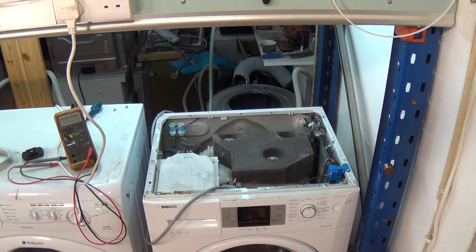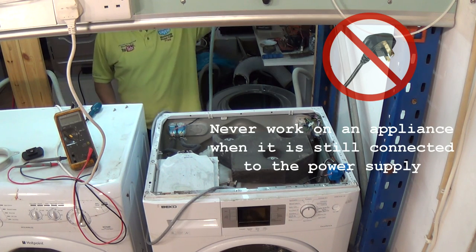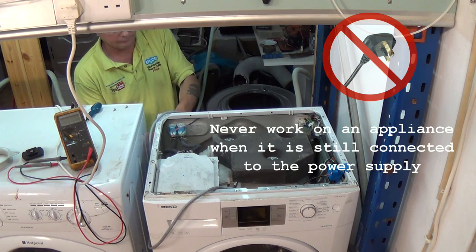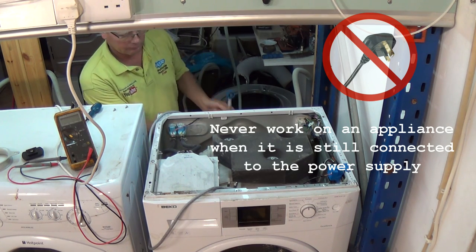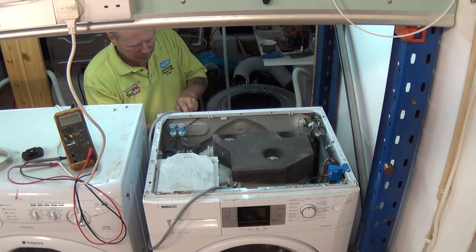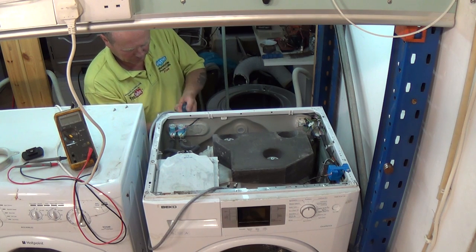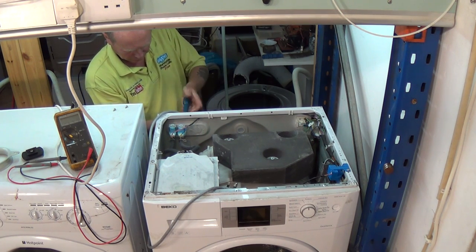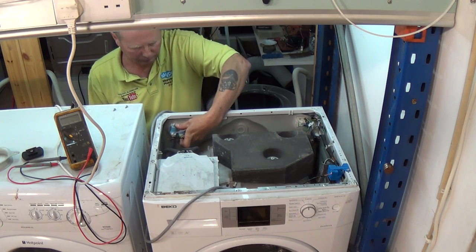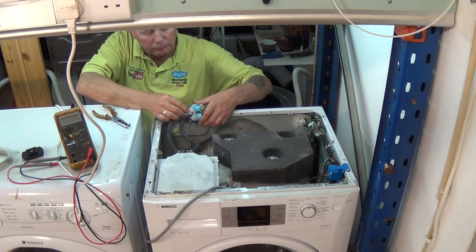The first thing we need to do is remove the lid, unplug the appliance from the electricity supply, and disconnect the water. One of the faults may be that your machine has been pushed back into its space and the fill pipe is actually kinked. This needs to be checked first, but if you have water going to the valve then it's a problem usually with either the wiring, the valve itself, or you may have a PCB fault on certain occasions.